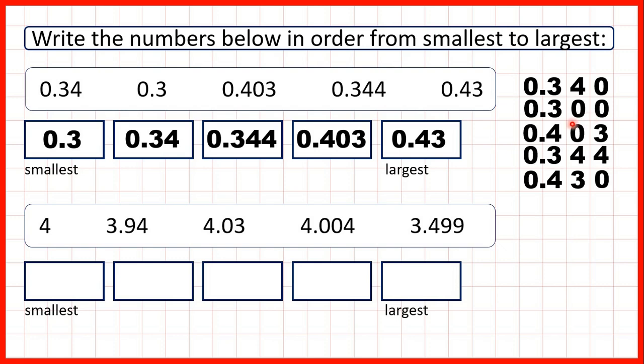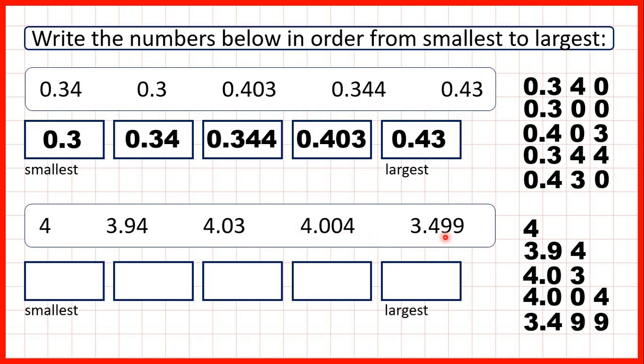Putting the zeros on the end is important because normally with whole numbers, numbers with more digits are larger than numbers with fewer digits. But with decimals, what we need to do is write zeros on the end so that all of the decimals we're comparing have the same number of digits. Now for the next example we need to compare 4, 3.94, 4.03, 4.004, and 3.499.